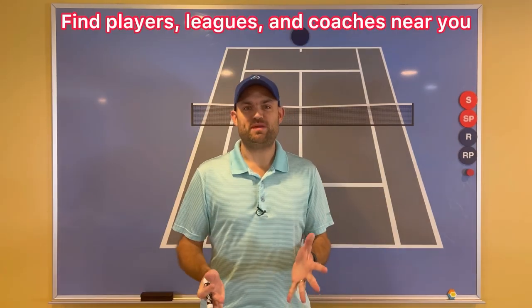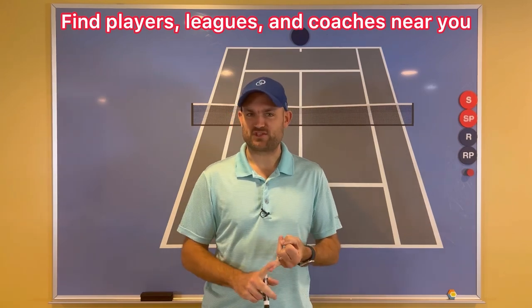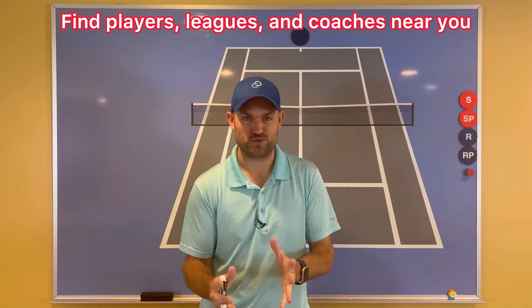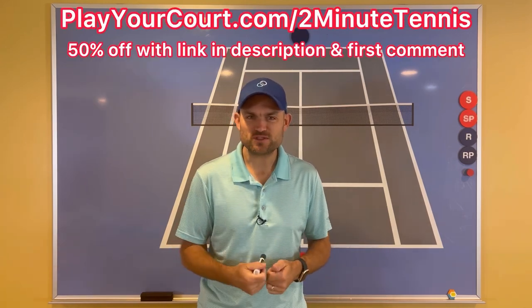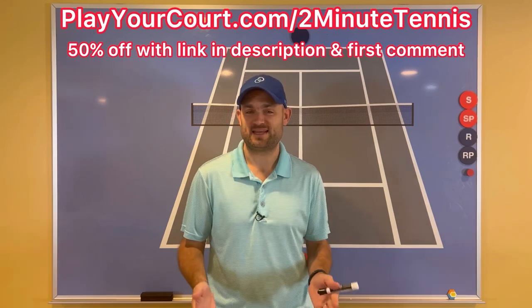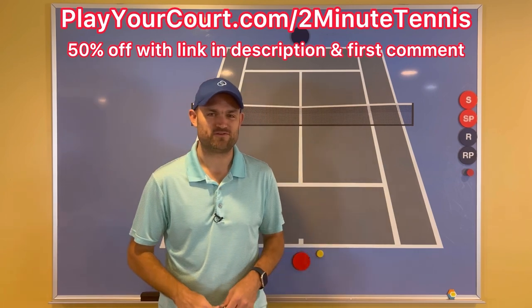If you're looking for new people in your local area to play matches against, to practice with, maybe find a local league at your level, or a coach who's close to you, use my link for Play Your Court at playyourcourt.com/twominutetennis. When you use my link to sign up, you get 50% off.